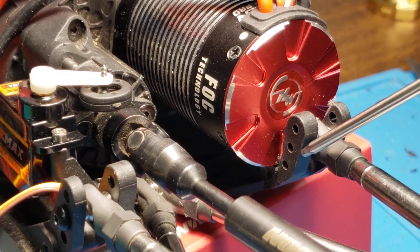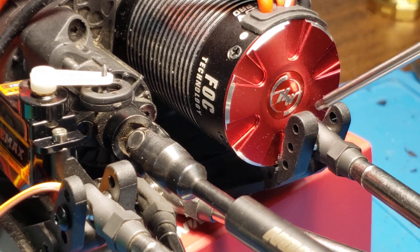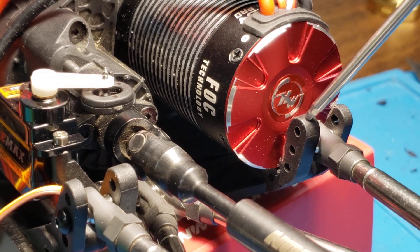So the way I solve that is just move this link up one hole, and I also shave the very end of the link to clearance it because I didn't want to put it in the top hole.